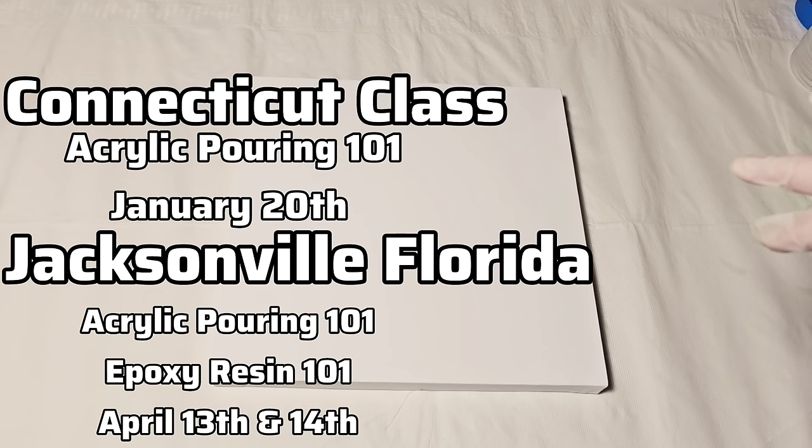Before we start, I want to remind everyone I have a few classes coming up where I'm teaching acrylic pouring — one in Connecticut, with about one seat left, and one in Jacksonville, Florida in April with maybe three or four seats left. The Florida class also includes a resin art add-on. If you're interested in either, send me an email at artbytammy at yahoo.com.